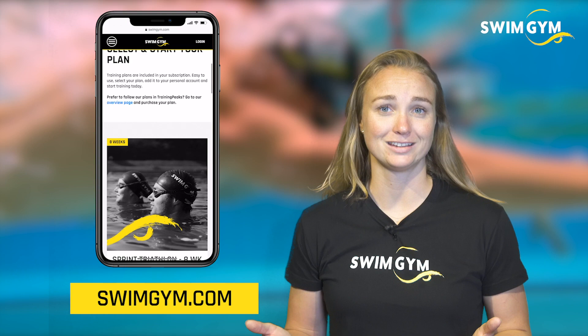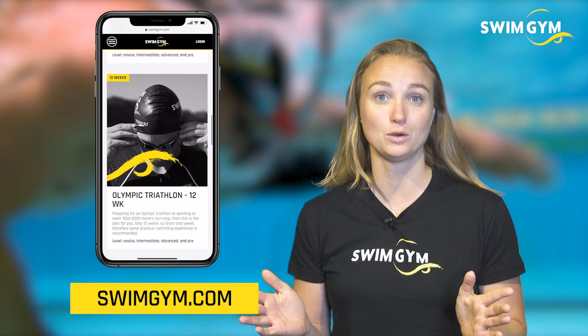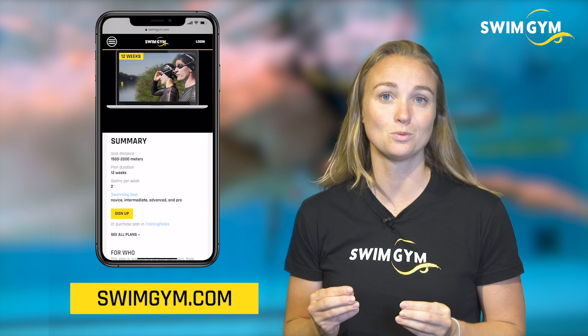Are you training for a triathlon, an open water race, or just want to get back into shape? Then our training plans are something for you. They're ranging from 8 to 24 weeks and they have an instruction video with every practice. This includes open water specific skills. Head over to swimgym.com and find your training plan to start training like a pro today.